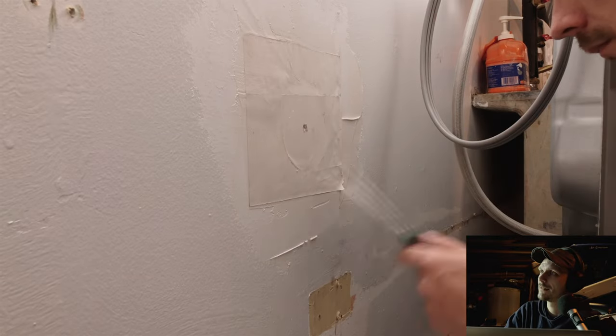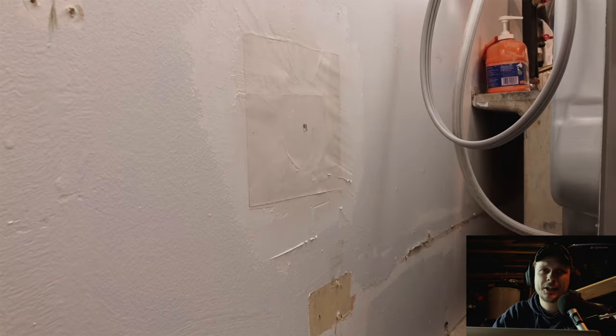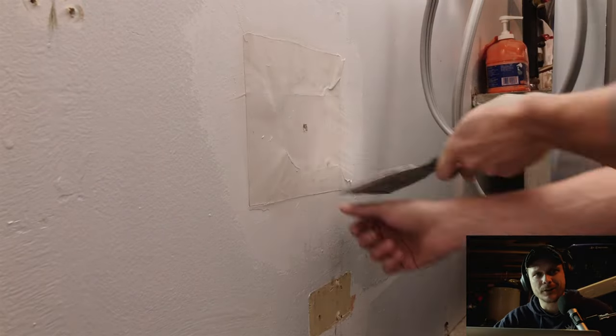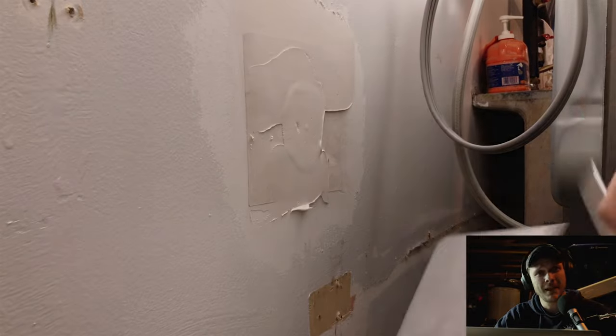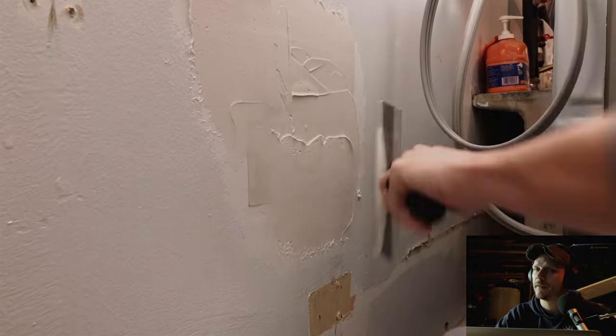I'm just picking out some dirt chunks that got stuck in my joint compound — that's always annoying when that happens. I don't really need to go through how to finish the rest of this; it's pretty much just like finishing any drywall. Your basic goal is you're going to build up a bunch of layers to try to get this to disappear. I put a couple more coats on after this, and then you're pretty much just going to sand — whether you wet sand or dry sand — then prime and paint. Hopefully it blends right into your wall and you'll never notice there was a hole there.